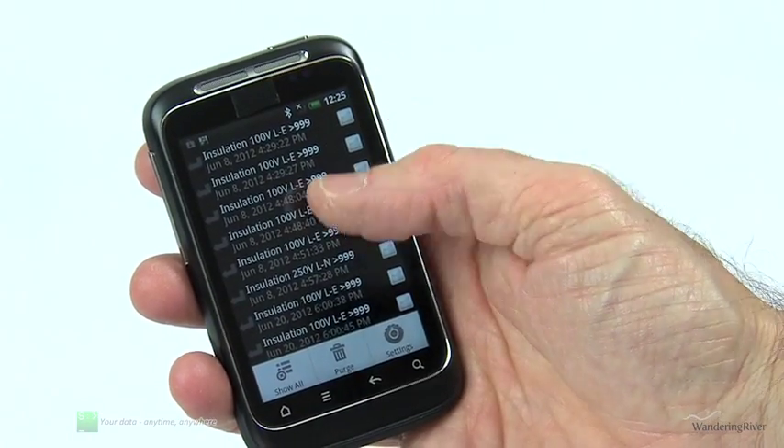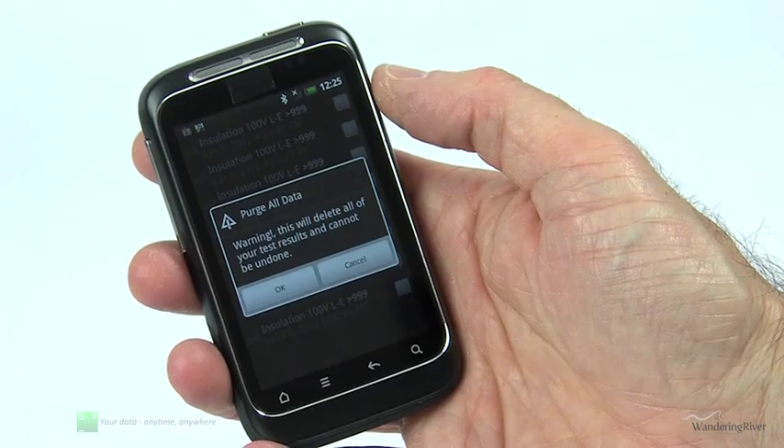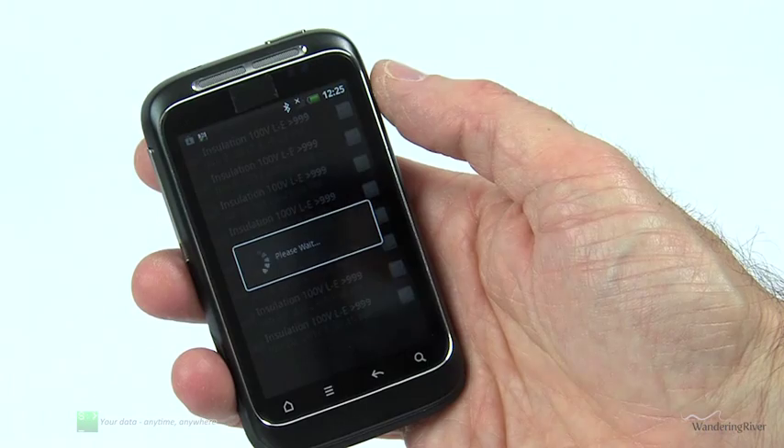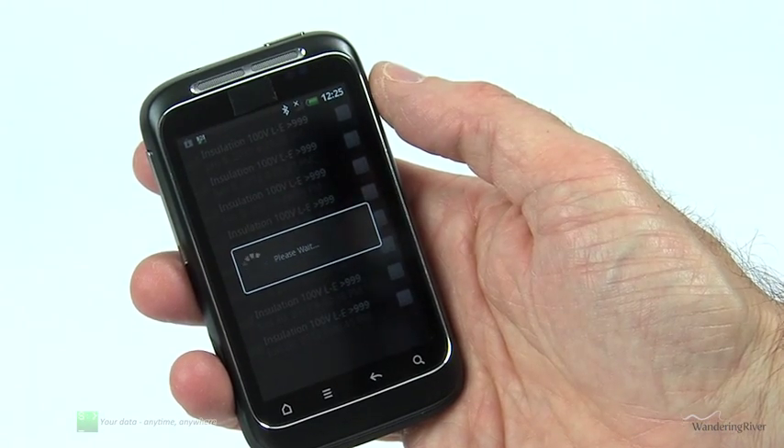Selecting the purge menu option will delete all of your recorded test results, including those that have already been sent to PowerSuite, and allow you to start a fresh recording.